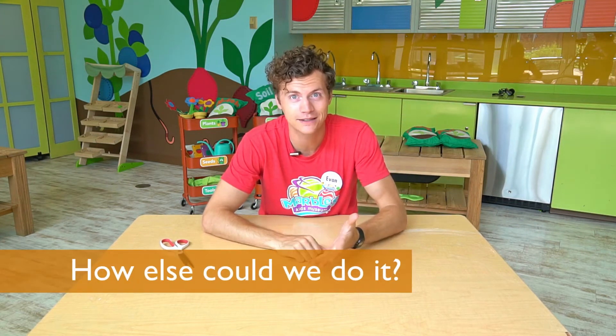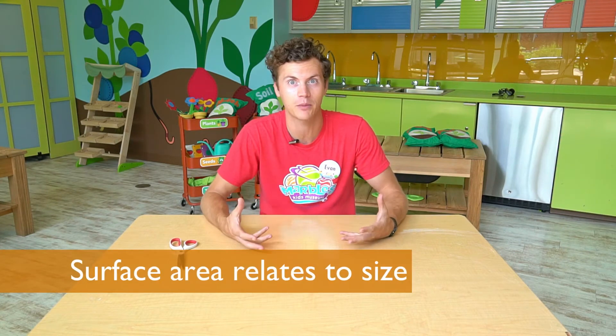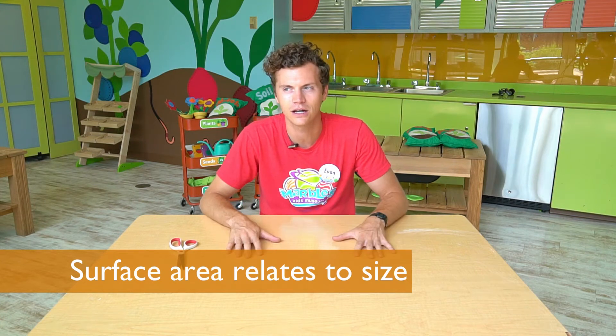Can you think of a better way to get through a piece of paper like that? I have an idea. In order to get myself through this sheet of paper I'm gonna have to somehow increase the surface area that the sheet of paper has. How do you make a sheet of paper bigger than it is? Let's try.